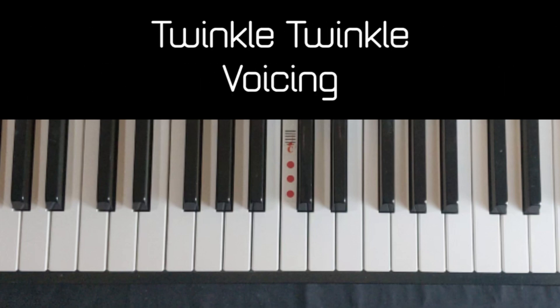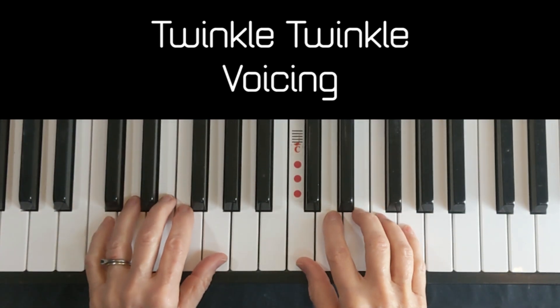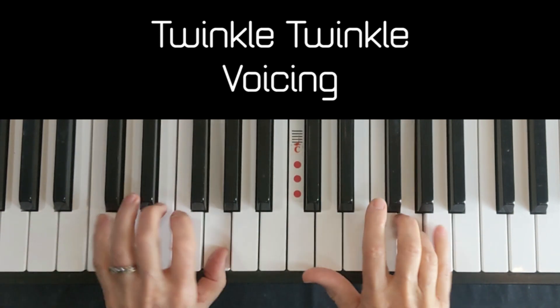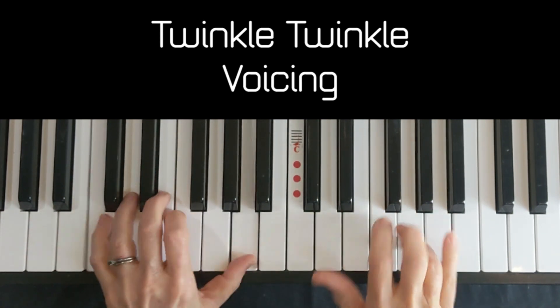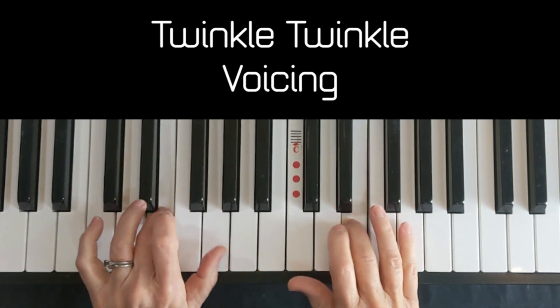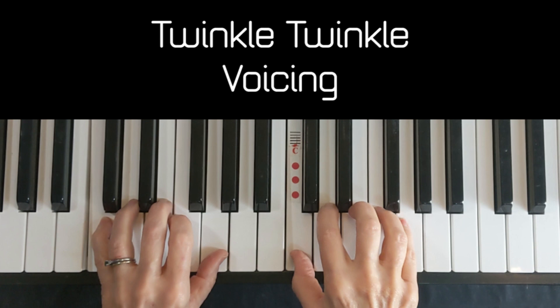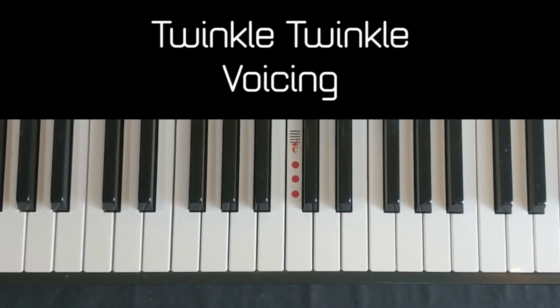I really want you to hear the difference between voicing and not voicing on Twinkle Twinkle Little Star. The first time I'm going to play it without any voicing. That sounds heavy and clunky — anything but like twinkly little stars up in the sky.